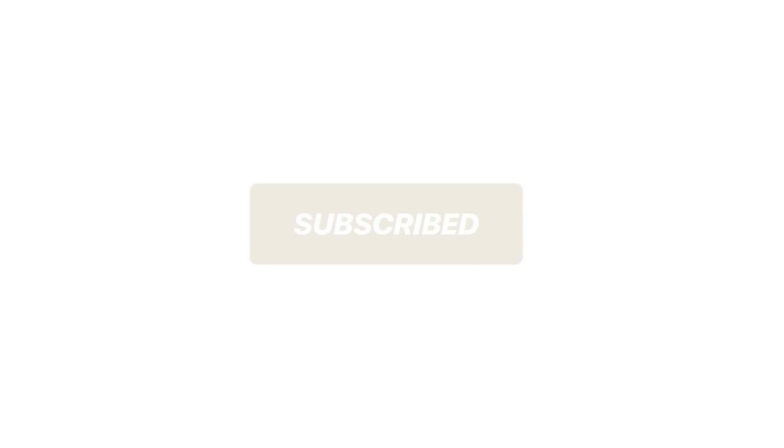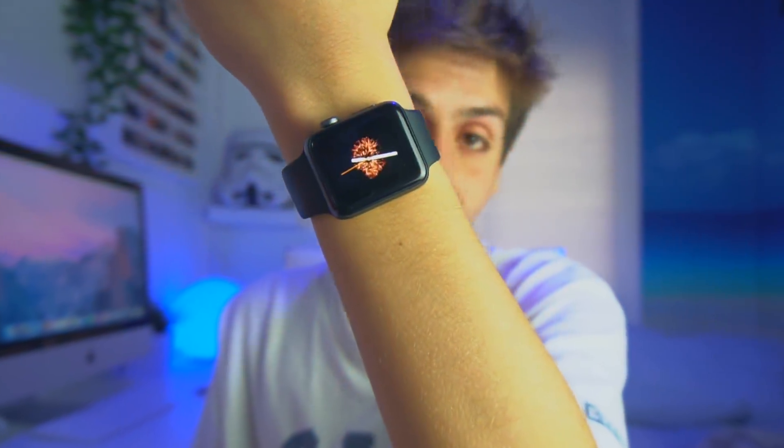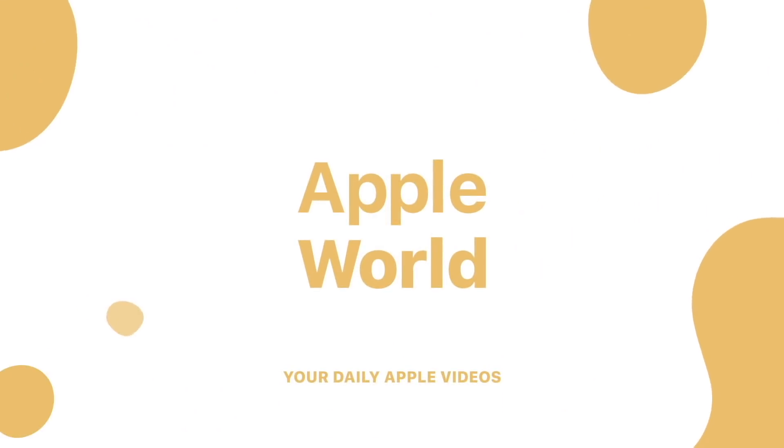If you love Apple, don't forget to hit that subscribe button and turn on notifications. What's going on guys, Apple World here.